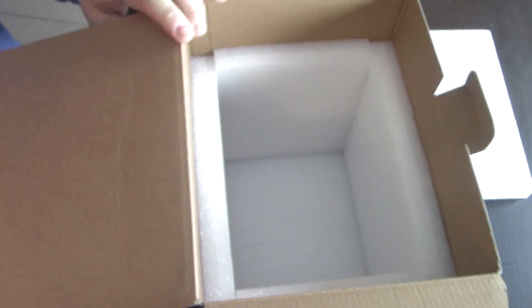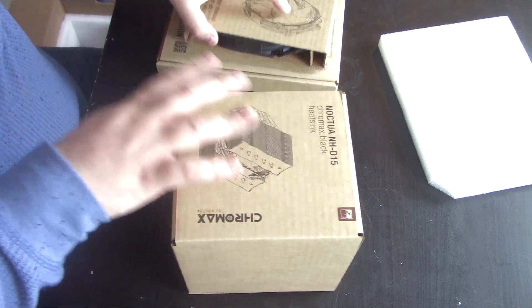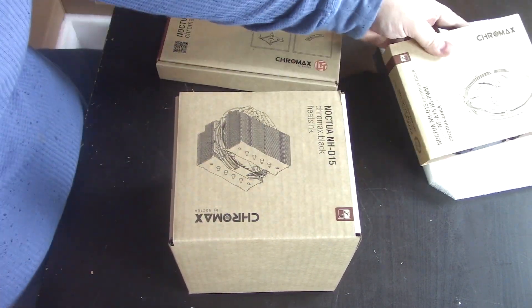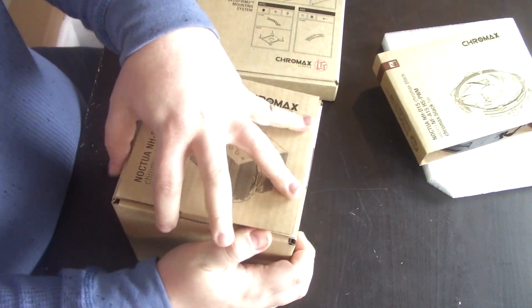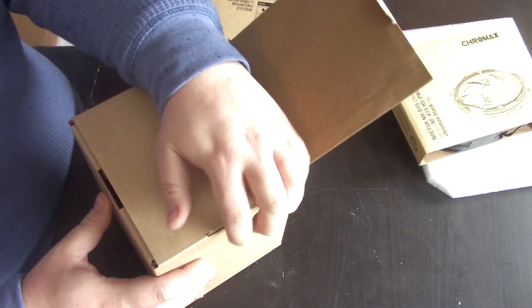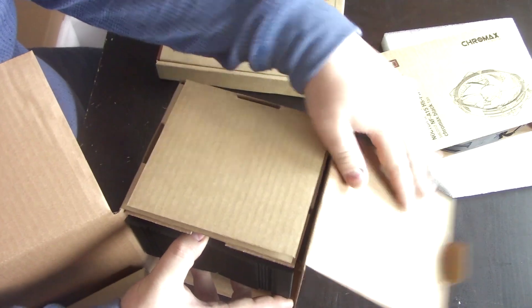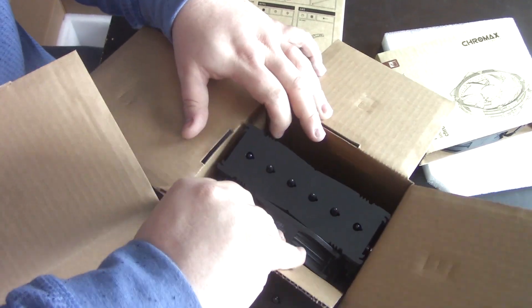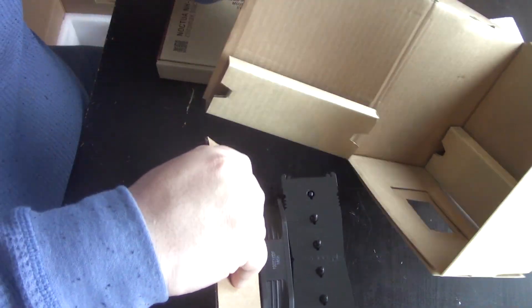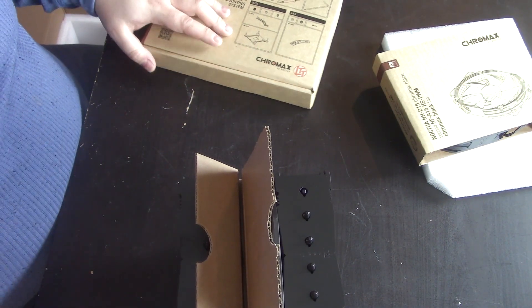Let's do the whole unboxing experience. Look at that soft foam in there — that's just lovely. I want to memorize how everything went in here because I have to ship one. We have one fan separate; generally there's going to be a fan in the middle. They pack it so it doesn't get damaged — there are foam cutouts here just to make sure nothing gets damaged. They're really good at this; they ship so many of these cross-seas and you never hear about them getting damaged.